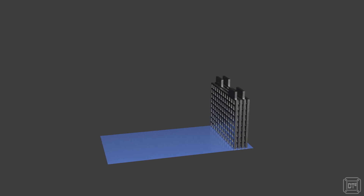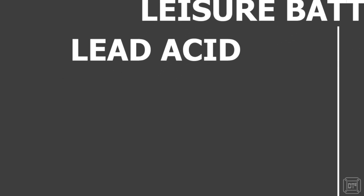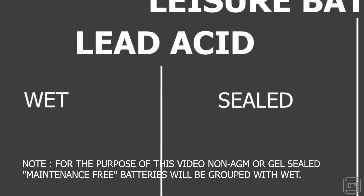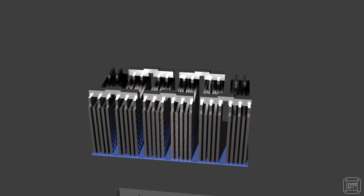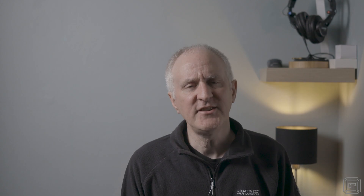Lead acid batteries are made of lead plates with some form of acid-based electrolyte. These are divided into two groups: the first being referred to as wet or flooded, and the other being known as sealed, though the technical term is actually valve regulated. The flooded versions are, as the name suggests, flooded with the acid-based electrolyte which can be accessed by the user for servicing. The acid can spill if tipped, so they should be handled with care. The level of the liquid electrolyte should also be monitored and topped up if required, as they have open vents allowing the electrolyte to evaporate.